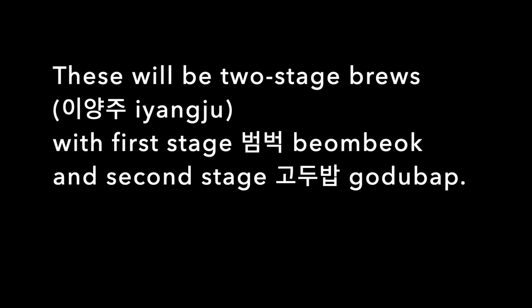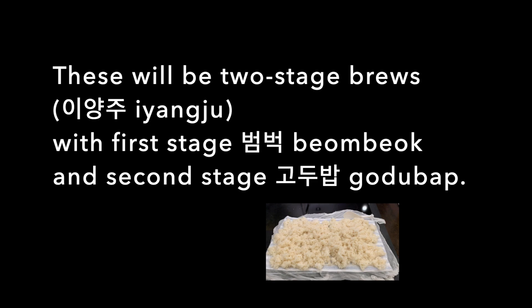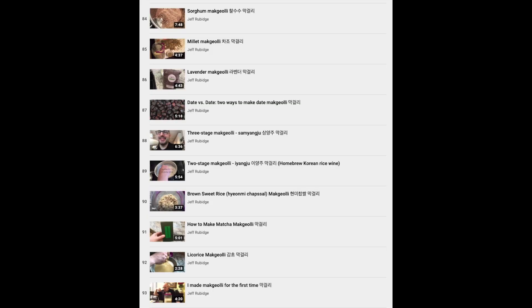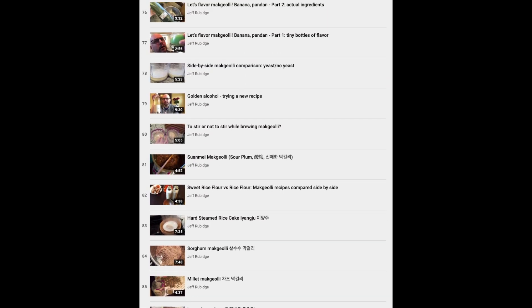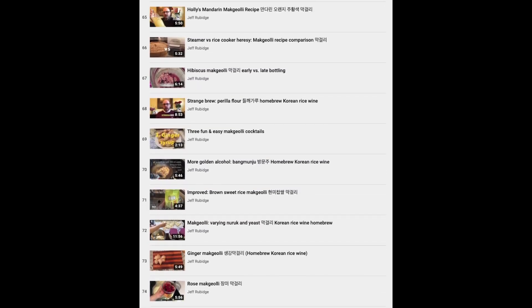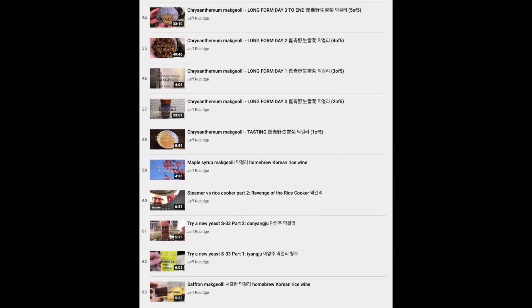These will be two-stage brews, yiyangju, with first-stage bambak and second-stage godubap. If you're familiar with this channel, it's dedicated to rustic Asian rice wine, and there's lots of other makgeolli recipes for you to look at, so please check them out.